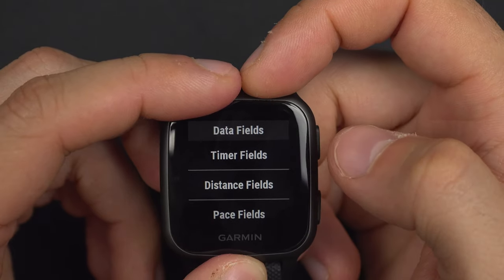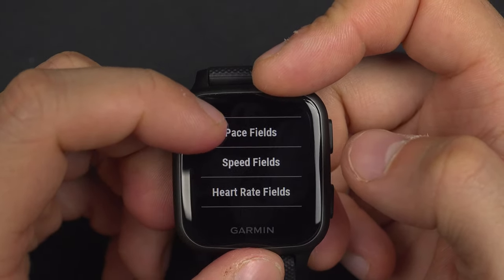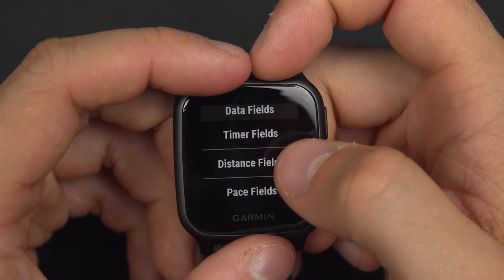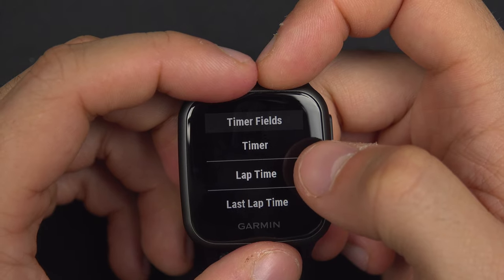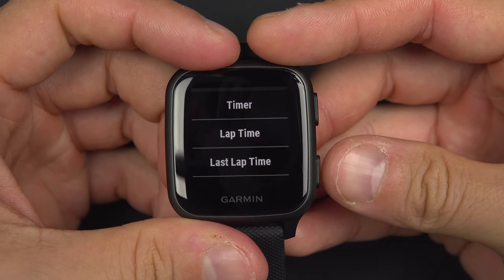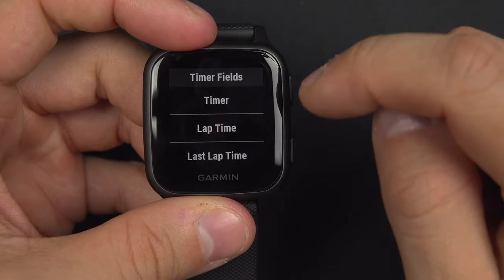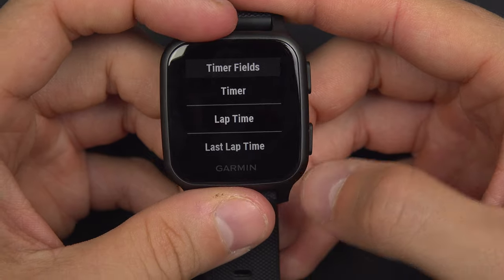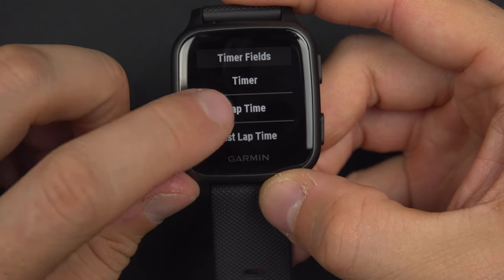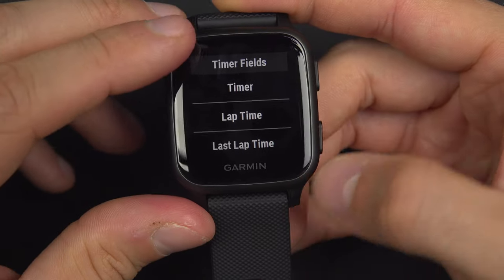When you want to modify one of the fields, you just hit it and choose a field. All the information is separated into different field categories. In the timer fields, for example, there is the timer — the time since the beginning of the activity — and the lap timer. When you are in an activity and you press the lower button, this records a lap, so if you do a circuit and pass the same spot multiple times, you press that button each time. The lap timer resets every time you press that button.